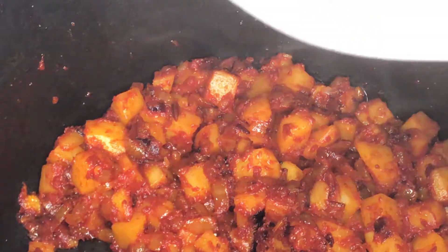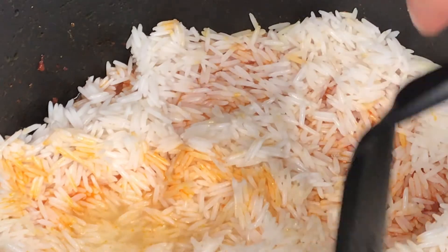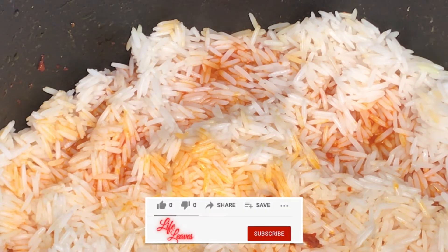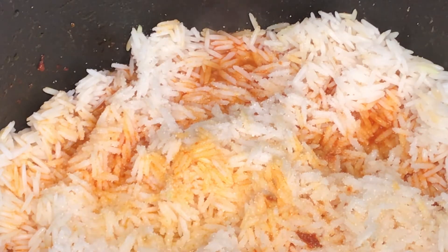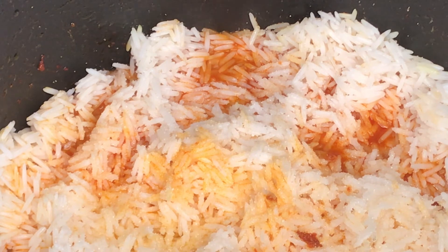It's time to add the rice. Take the soaked rice, drain the excess water, and add the whole bulk to the pot. Flatten everything out. Then add your salt — for one and a half cups of rice, about two to three teaspoons depending on your taste.